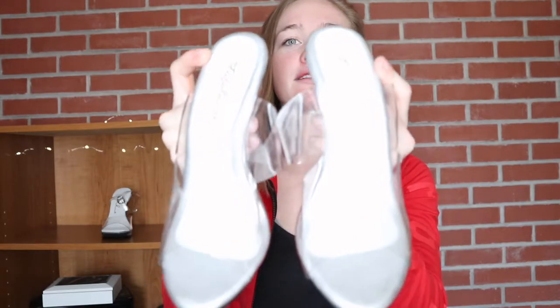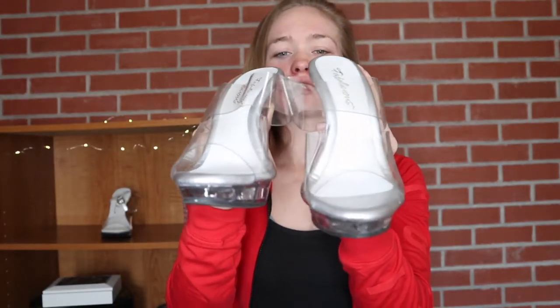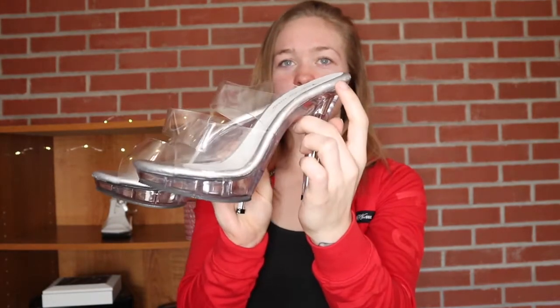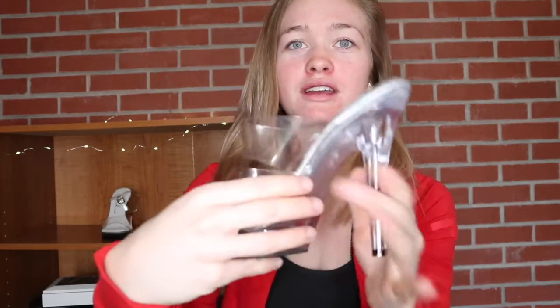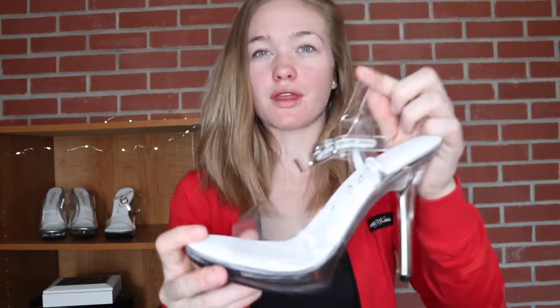It has no stability around the ankle and it's actually very uncomfortable for me. These have like this crazy curve — the ankles go into the middle — so these are actually very dangerous for me. I can't walk in these at all whatsoever, but someone else might be able to.